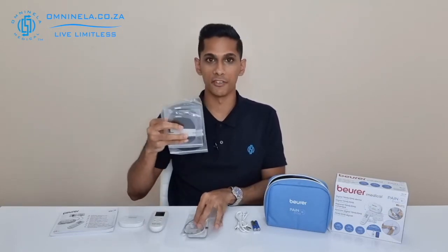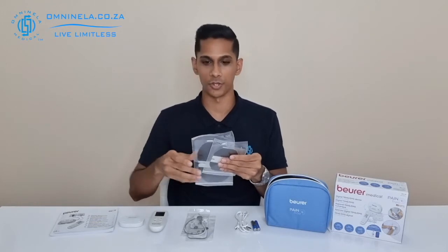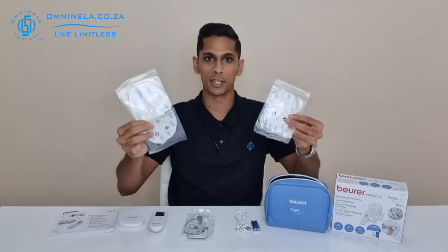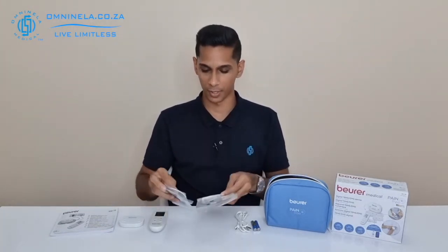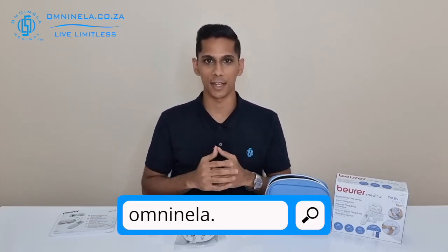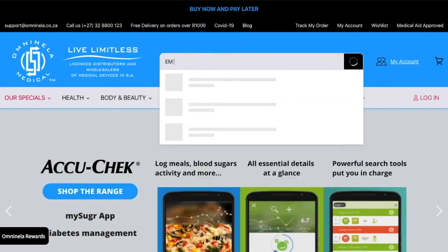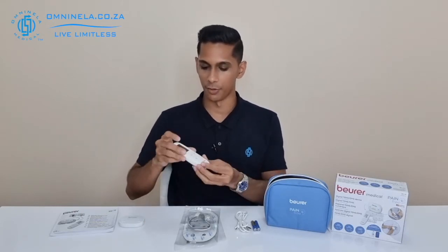You also have two different size variations of the original electrodes that go onto the device — a larger one and a smaller one. Depending on the application you're trying to use, you'll be able to choose accordingly. If you need to replace any of these, you can head over to our website omninella.co.za, use the top search bar, type in EM70, and you'll find replacements for all of these electrodes.